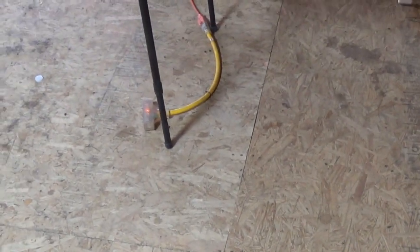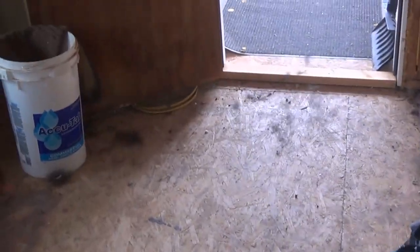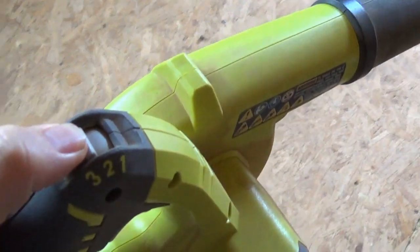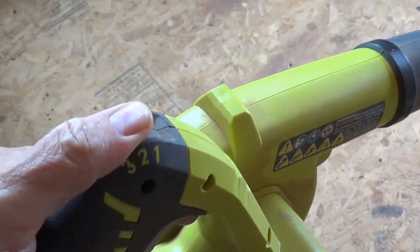Going on low. See how nice it is on low — you can kind of control it. And then on medium, which is number two. And then on number three. You can kind of see how when it's on light stuff like that dog hair, how level one is so much more controllable.